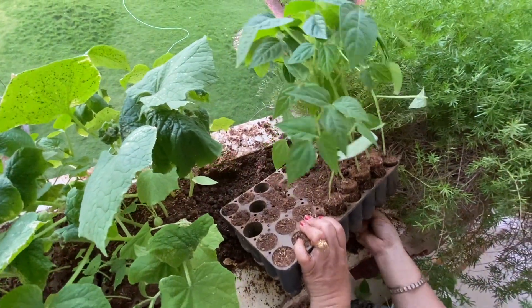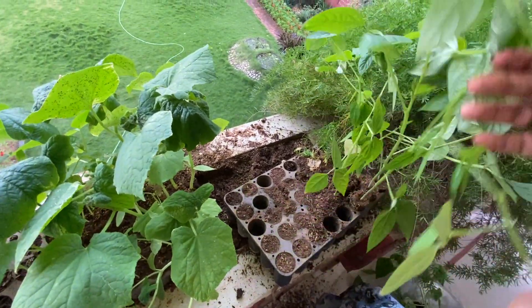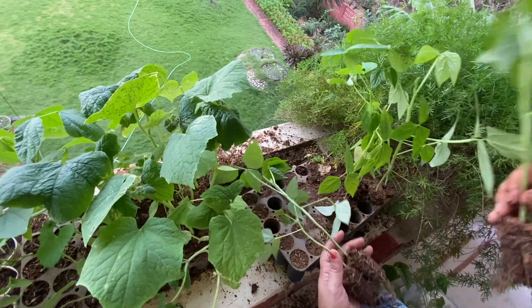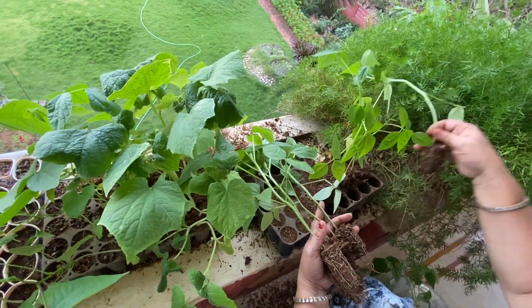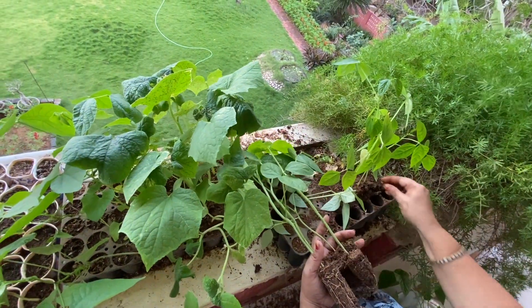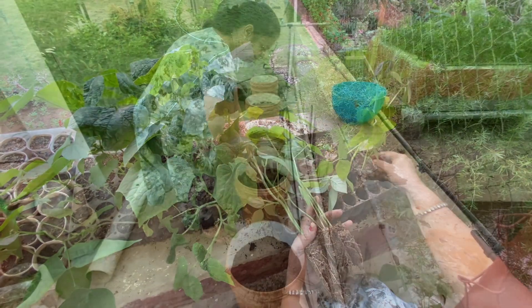I am going to show you the process. We have a few sheets of water. I am going to show you the seeds. We will make a lot of seeds in the other area.